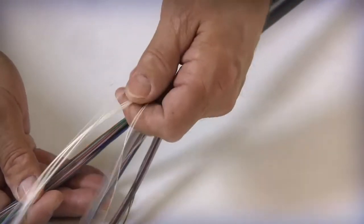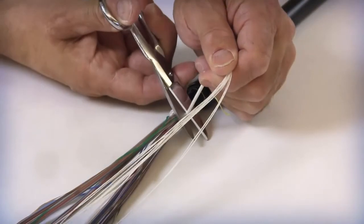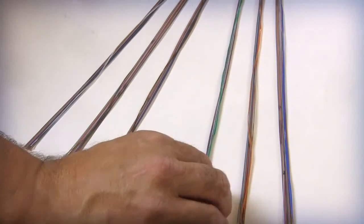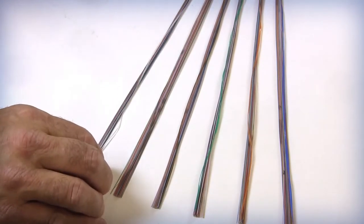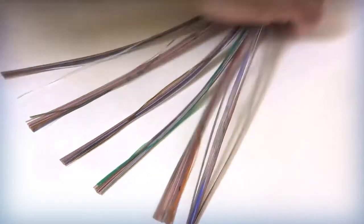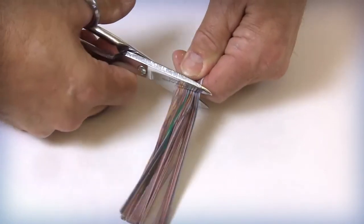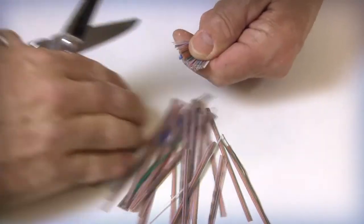Separate and remove the water blocking binders that are interwoven between the SWR bundles. Identify that the number of binder groups are correct. Each group should be bound by two color-coded binders designed to hold the individual groups together for ease of handling and identification. Once the fiber groups are identified and secured, remove 3 to 5 inches of fiber from each of the individual fiber binder groups. This process will remove any fiber that may have been damaged during the cable prepping procedure.